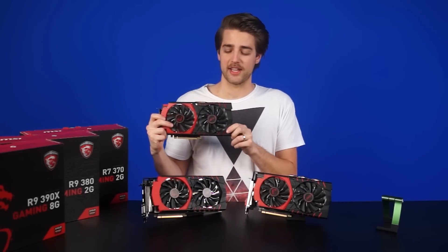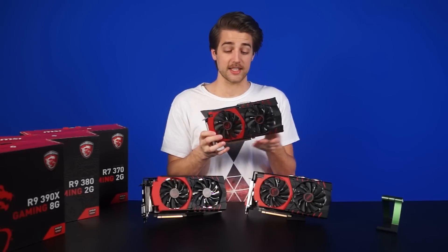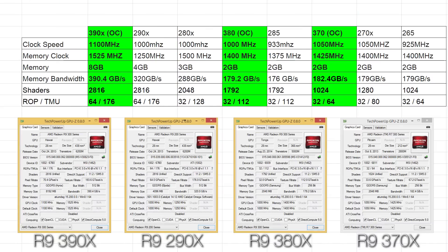And finally, we have the R7 370. This is actually not a refresh of the R9 270X — it's a pretty close refresh of the R7 265. If you look at the chart, you'll see that everything's pretty much the same when you compare the reference designs. We can see the similarities between the two generations by looking at the performance. The R9 380 and the R9 285 are very similar, while the R7 370 and R7 265 are, again, very similar.